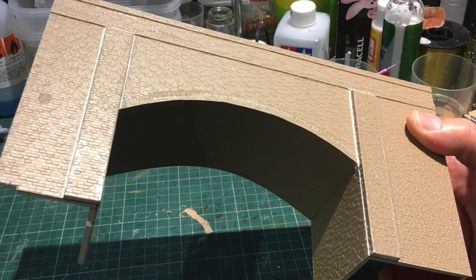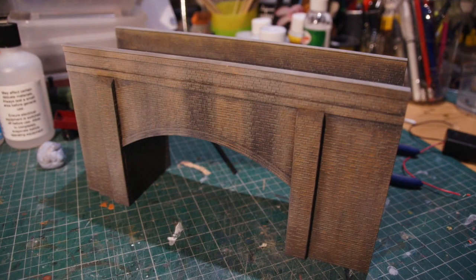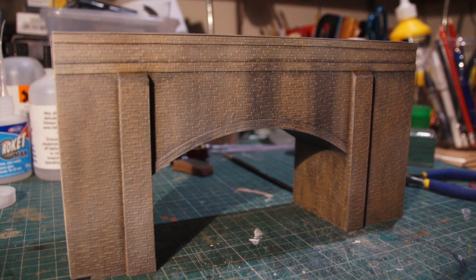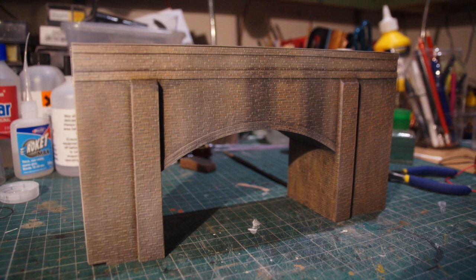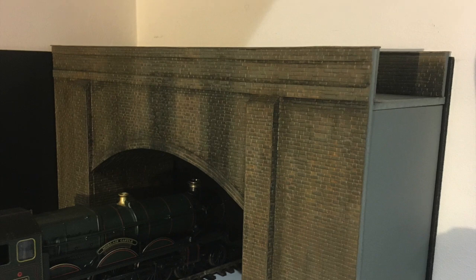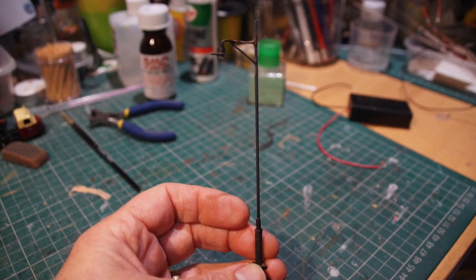Some brick piers built from foam board once again with the embossed brick on top, and once again painted with artists' oil paints which, as I say, blend really nicely but take forever to dry — that's the only downside. But you can get some really nice effects with it. The roadway on the top — I was able to blend that sort of dirt into the sides of the road really nicely. On the layout I think it's going to provide quite a decent scenic break.